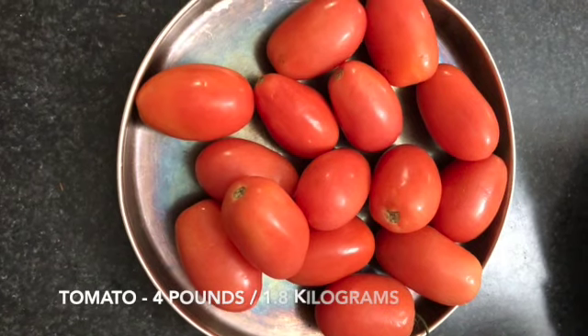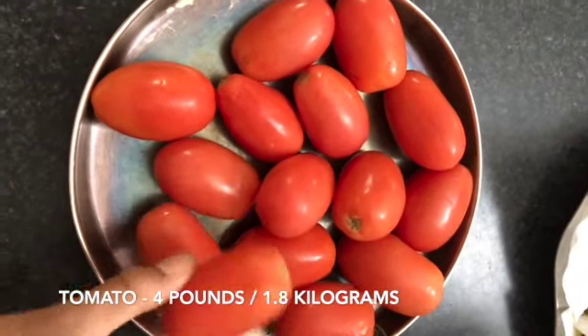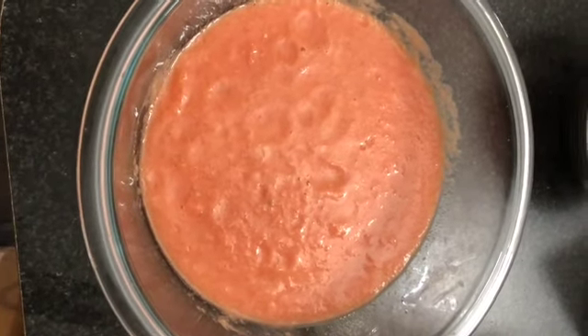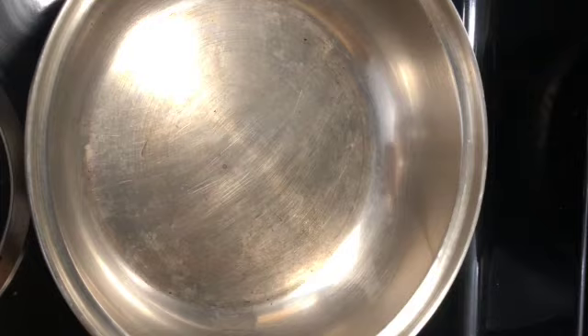Take 4 pounds or 1.8 kilograms of tomatoes. I've taken Roma tomatoes, but you can also use the round ones which are more tangy. Chop the tomatoes and blend into a nice puree with a blender. Heat a pan.